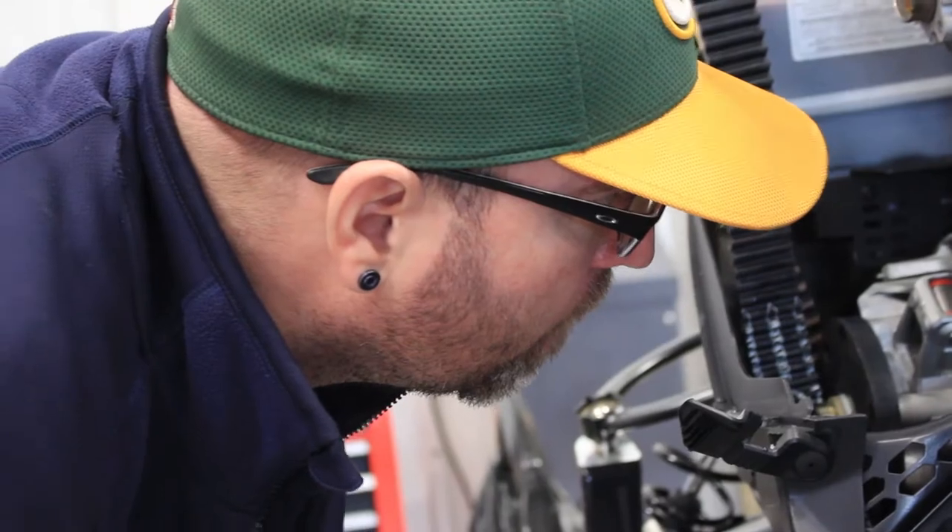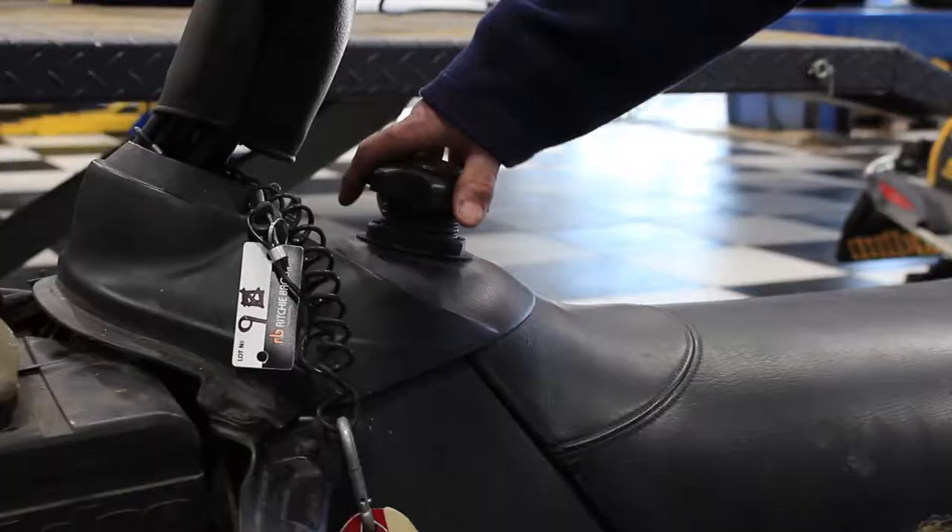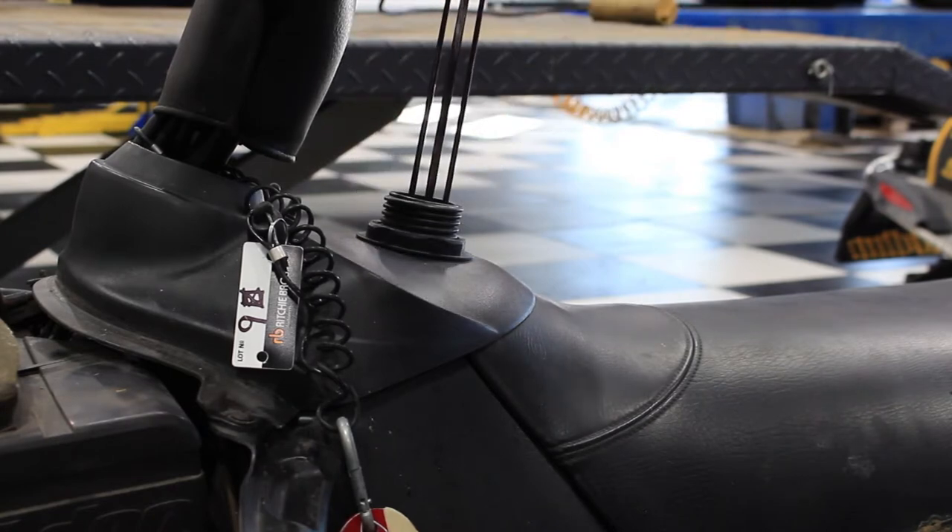Some few simple things you can check if you broke down out in the bush, or wherever on the trail or mountains. Check your spark plugs. Check your fuel — could be a bad mixture.